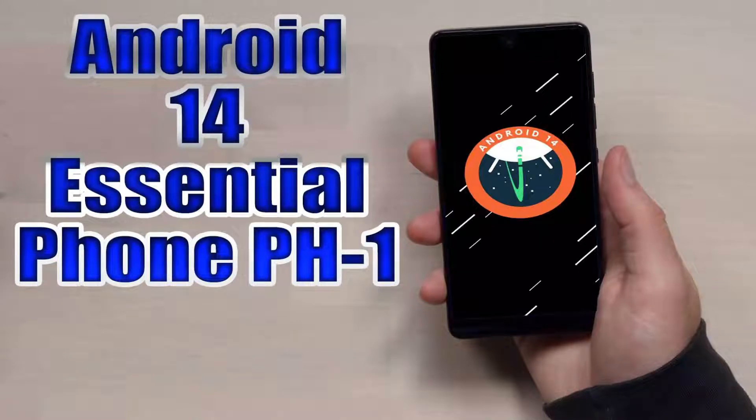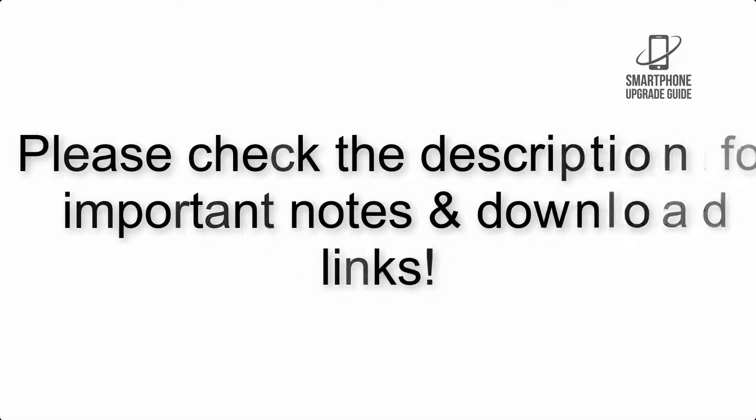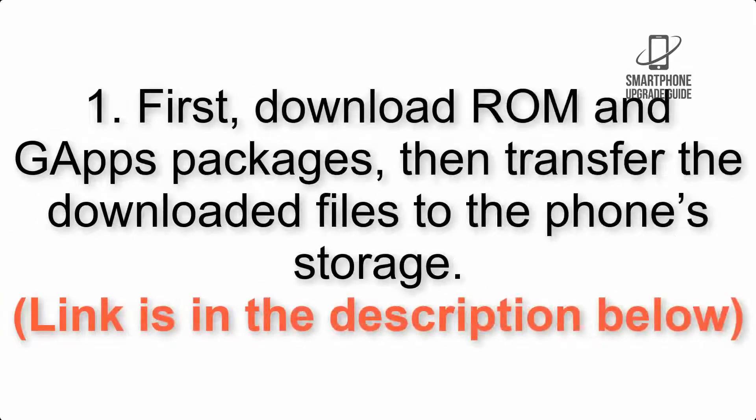Install Android 14 on Essential Phone PH1 via LineageOS 21. Please check the description for important notes and all the download links. First, download the ROM and GApps packages, then transfer the downloaded files to the phone storage. The link is in the description below.